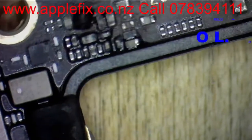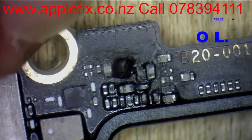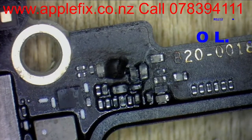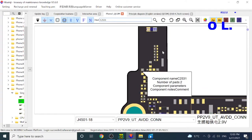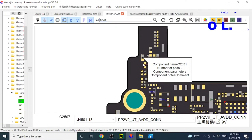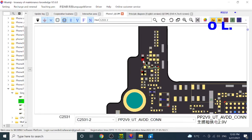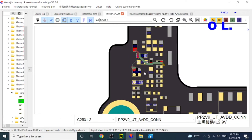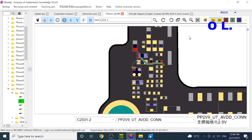I don't think it needs another ultrasonic clean. So now this cap, which we have tested, is on the 2.9 / 2.8 line. By looking at it, we can tell that this is connected to U2501. What is U2501?